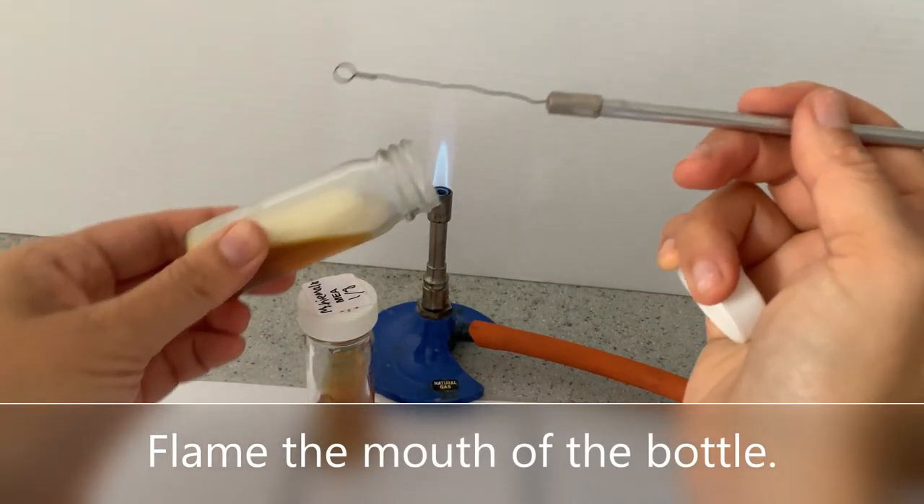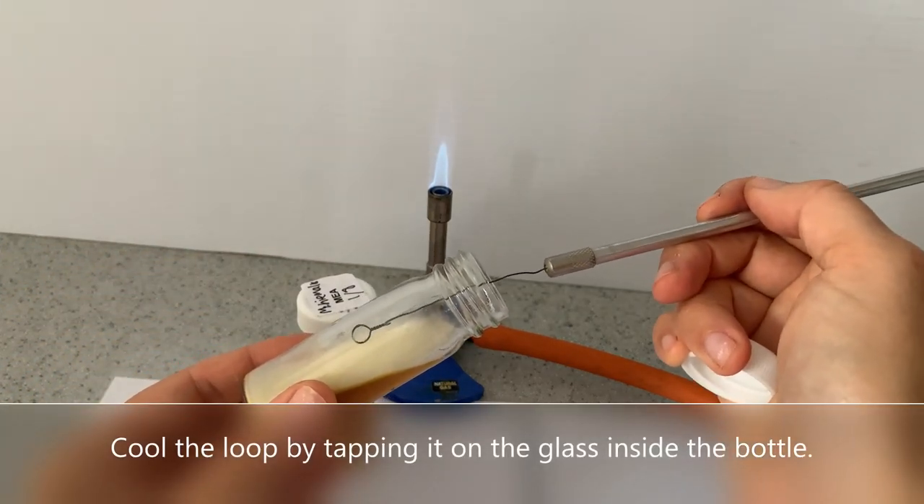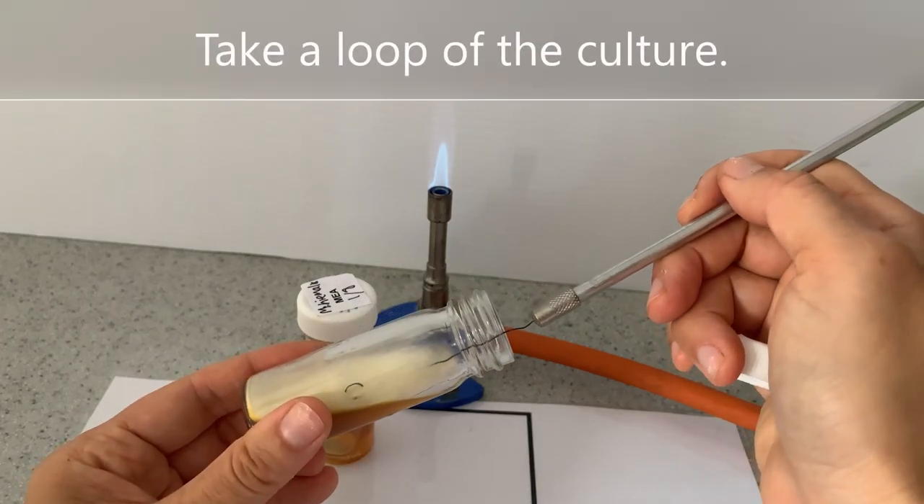Flame the mouth of the bottle. Cool the loop by tapping it on the glass inside the bottle. Take a loop of the culture.